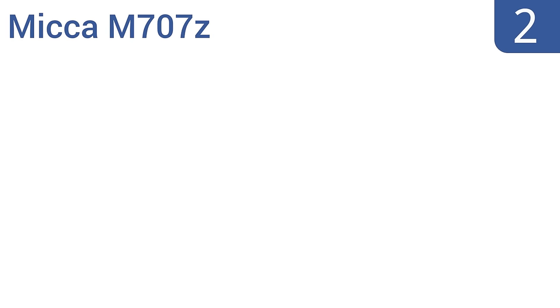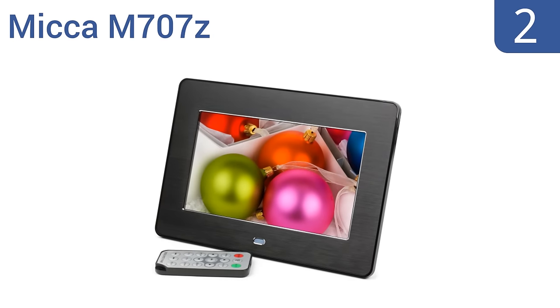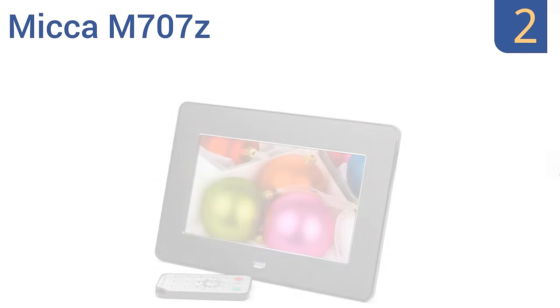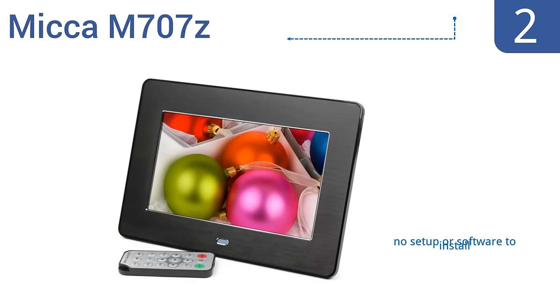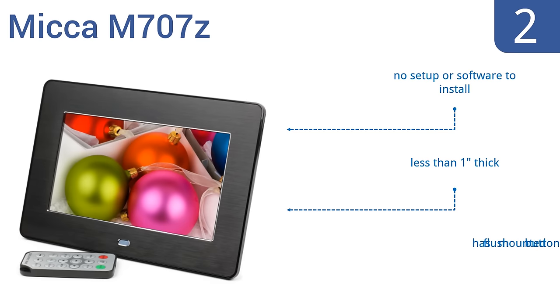At number 2, the Mika M707Z is one of the few lower-cost digital frames that consistently gets 5-star reviews from users. It has an auto-on-off timer so you can set it to turn on right before you come home from work, saving you money on your electric bill. It offers no complicated setup or software to install and is less than 1-inch thick. It comes with flush-mounted buttons.